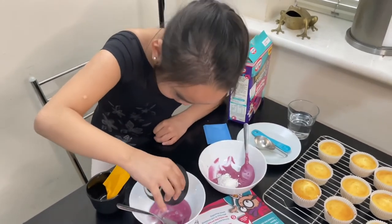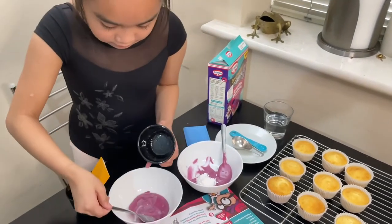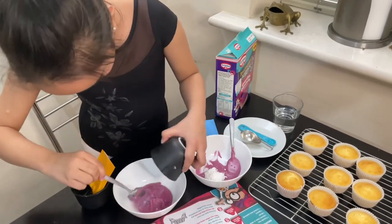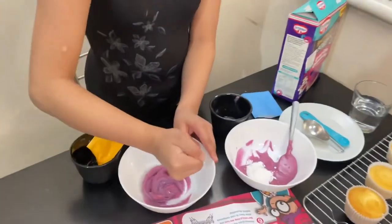So it's going to change colour. It's already changing colour!